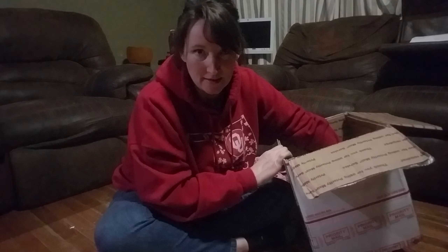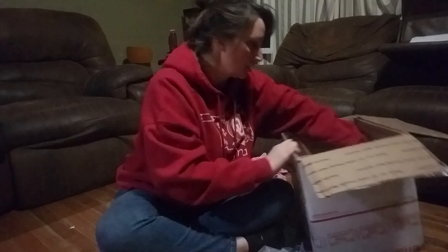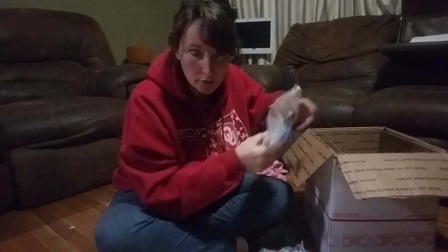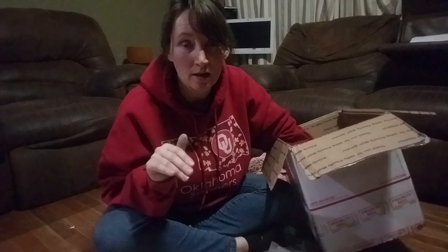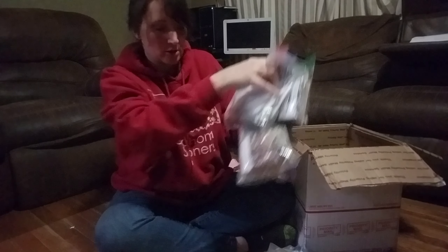Let me just show you guys some of the packages of seeds that are in here. If you would like to get into a drawing to have this box sent to you, comment below that you would like to participate in this seed box swap.